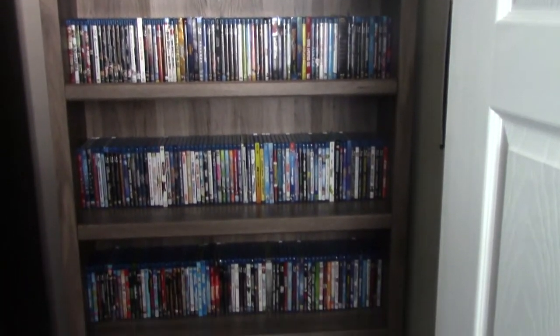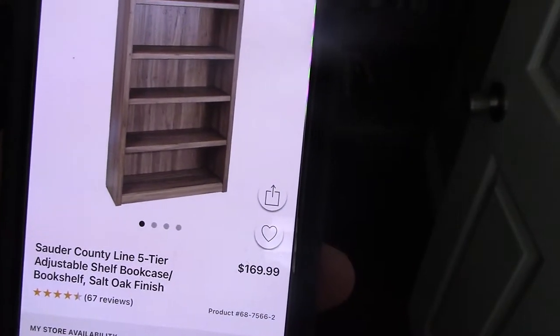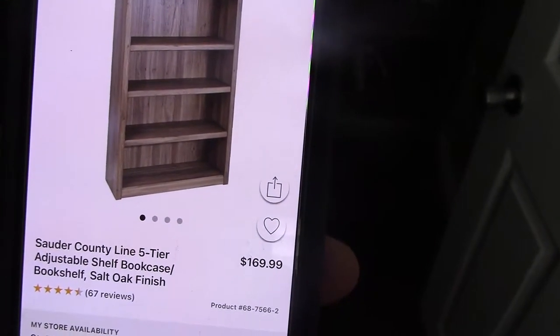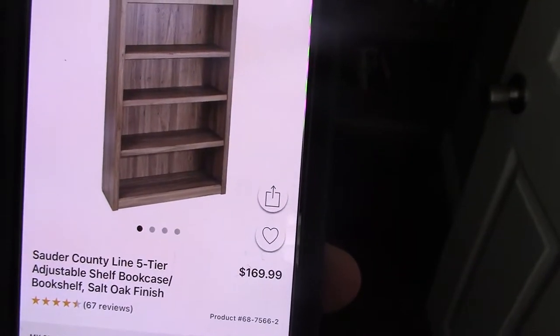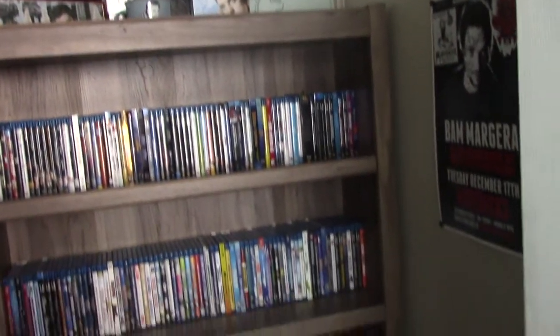I just bought these two bookshelves from Canadian Tire right here. They are the five-tier adjustable shelf bookcase bookshelf in salt oak finish. I paid $385 for two of them — I think that's a pretty good deal.